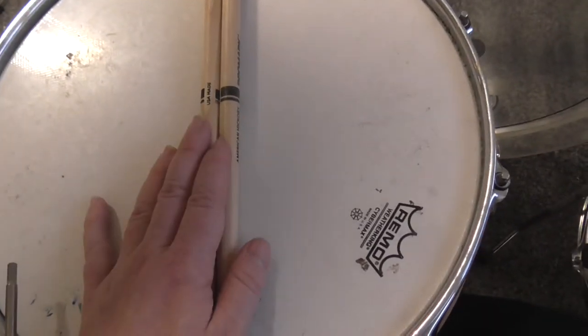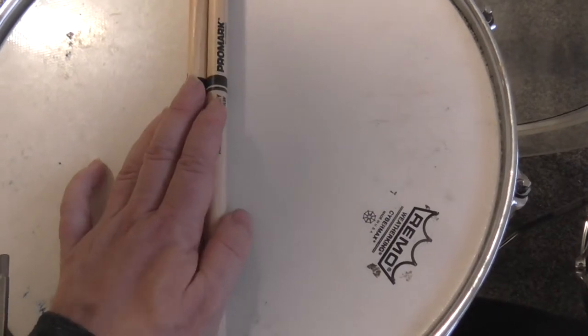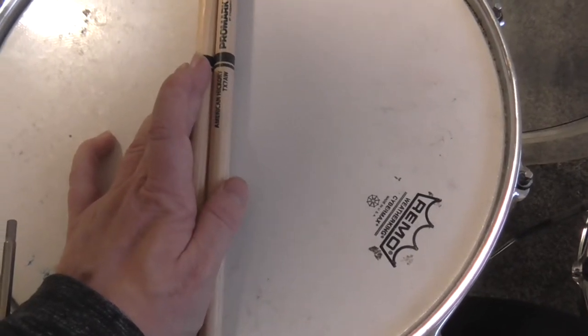Good afternoon, everybody. I just want to inform you that I have bought these sticks yesterday. These are my new drumsticks, the Promag American Hickory TX7AW.